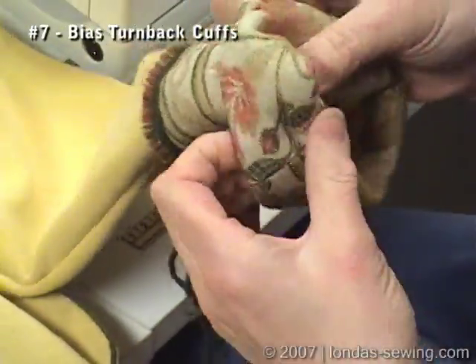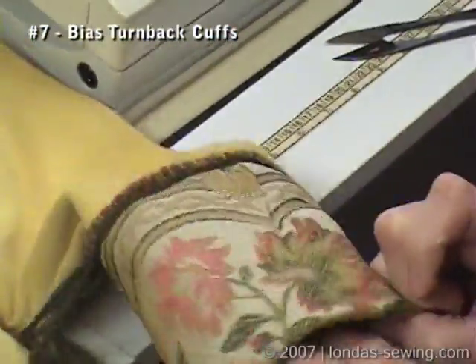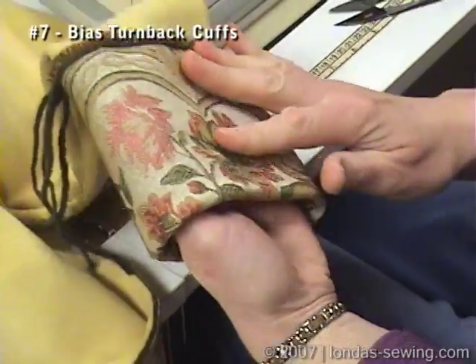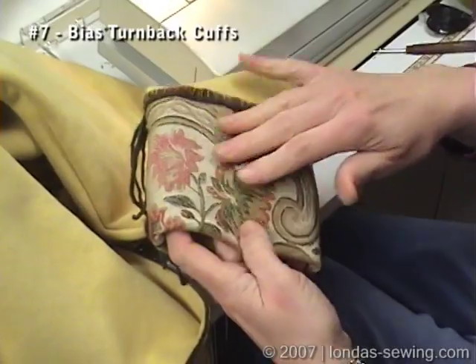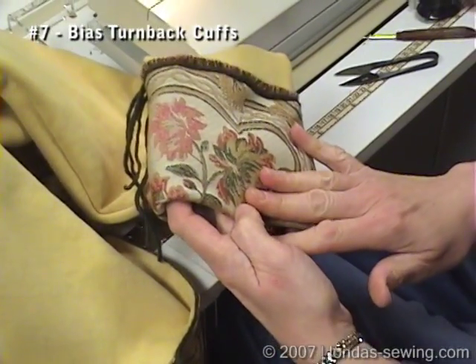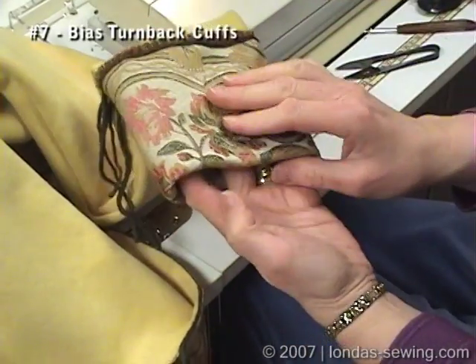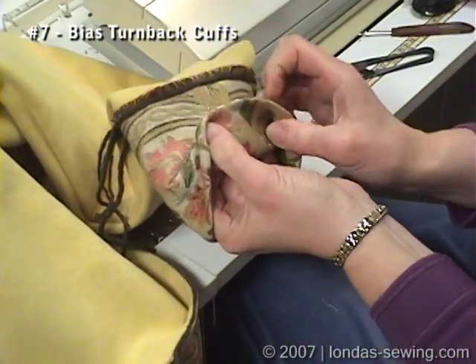I generally always leave finishing the cuffs for the last thing that I do. My experience has really taught me that you need to use bias on the cuff. Why? Because it's going around the sleeve, plus you're asking it to turn on itself.